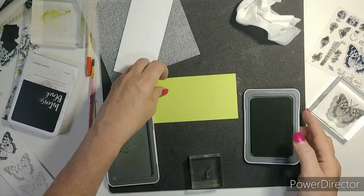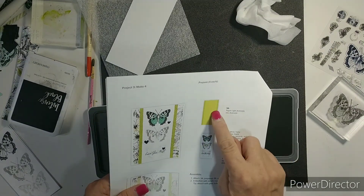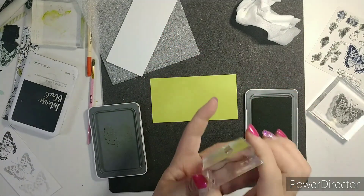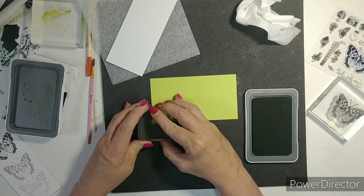Okay, we're going to do some stamping. It has you use light avocado ink and just stamp these little lines, and I thought we could do that together.